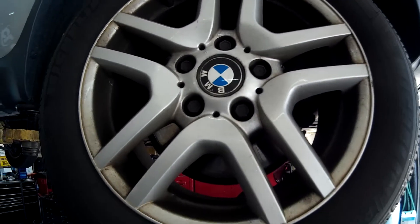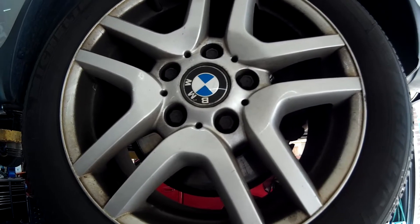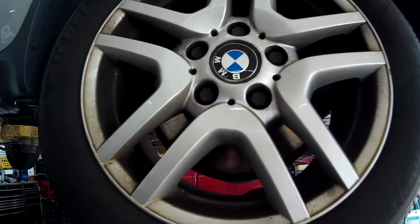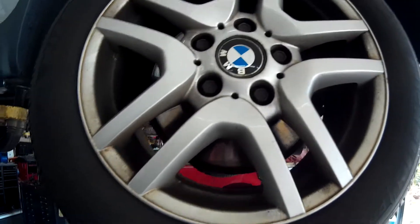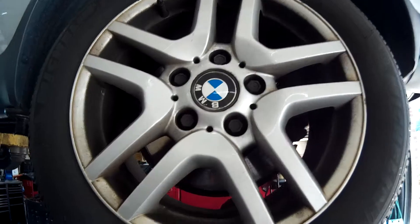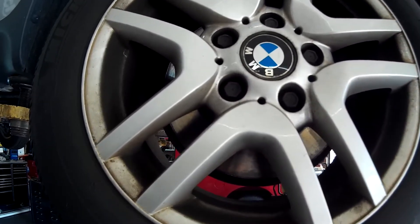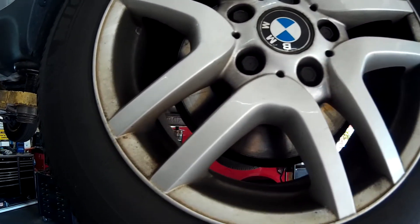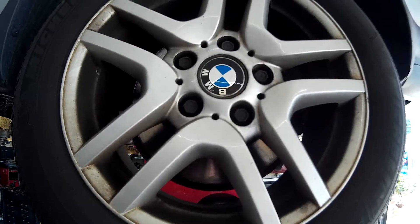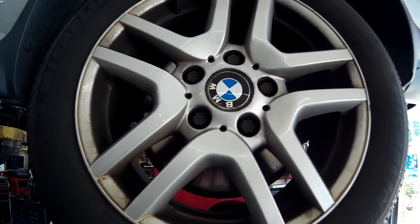Hey everybody, today I'm working on a BMW X5 and the customer brought it in saying the brake pedal feels weird. So I checked the fluid underneath the hood, got the car up in the air. The fluid is clean — I'm like, what is going on with this car? It feels like there's air in the line, so I got it up on the lift.